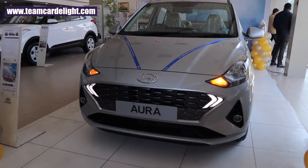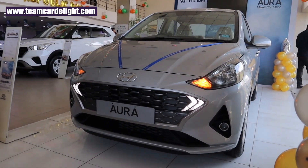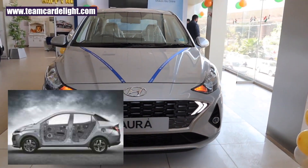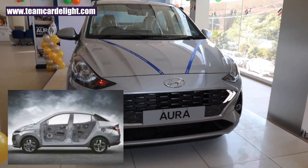Hyundai is claiming that we get a very strong body structure in the Hyundai Aura. It is built with 65% advanced high strength steel and high strength steel, and it gets a super body structure as well.